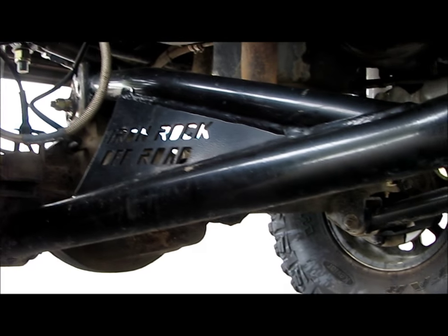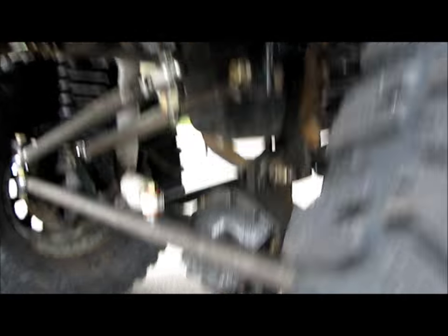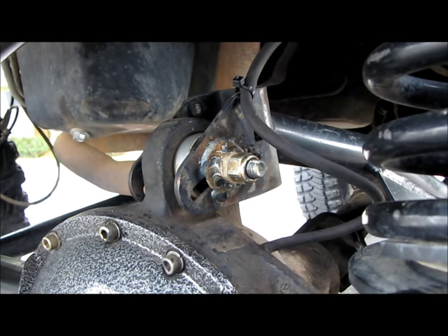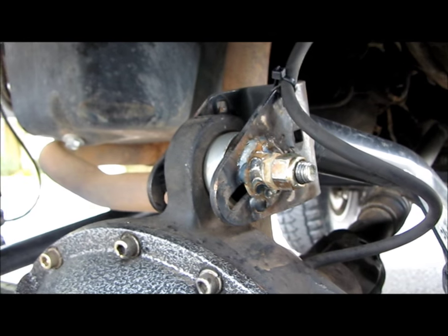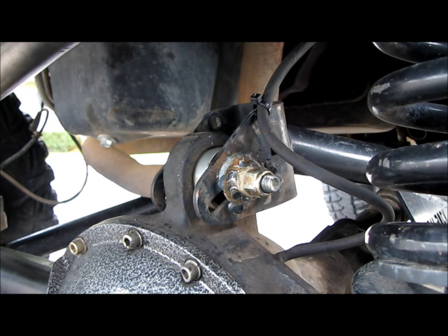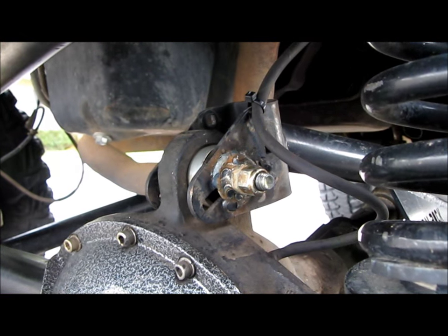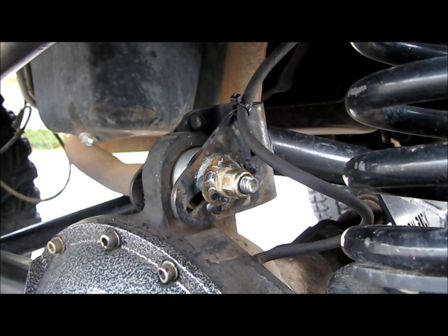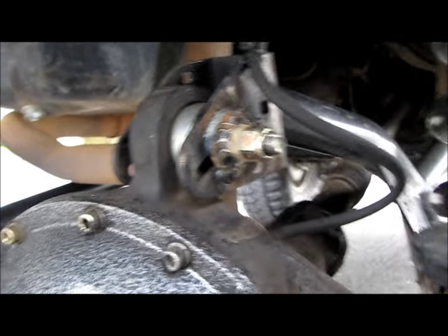The kit comes with a caster plate and a lot of people have negative things to say about it, but honestly it works - I had it for years with no problems. The thing I didn't like was it uses a 10mm bolt as the only bolt controlling the caster of the axle. Going off-road on trails like the Rubicon, I'm a stickler - I want grade 8 hardware. I don't like factory hardware and I want at least a half-inch bolt; most of my stuff is three-quarter inch.